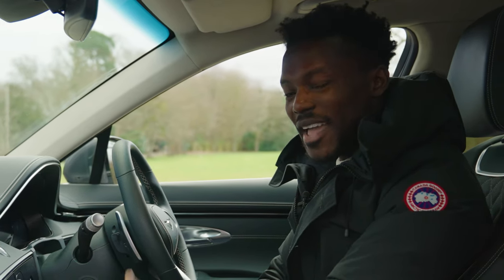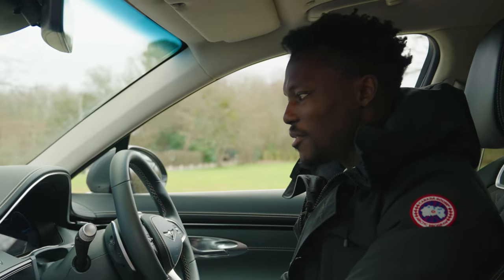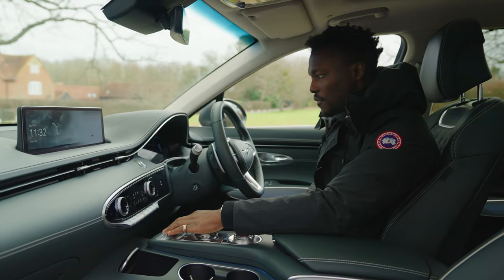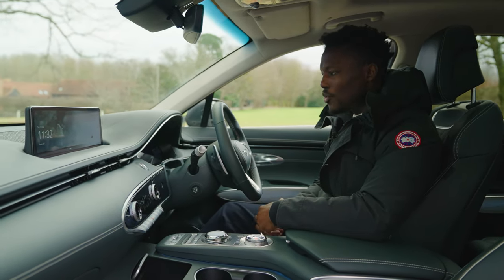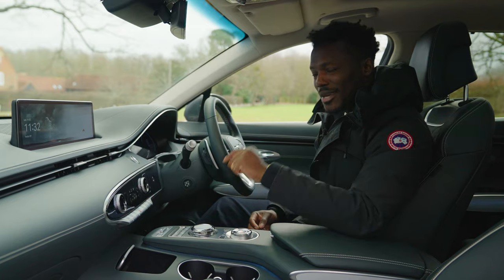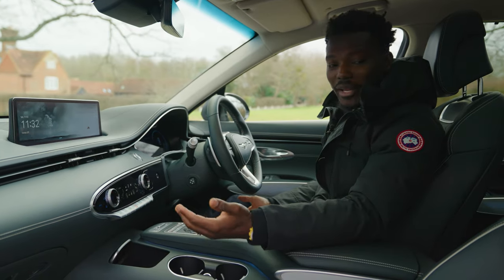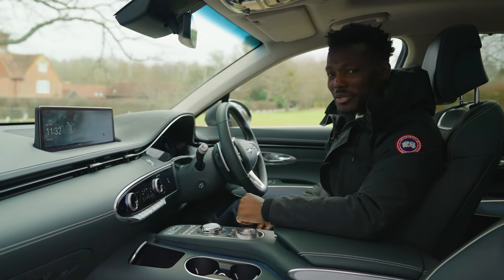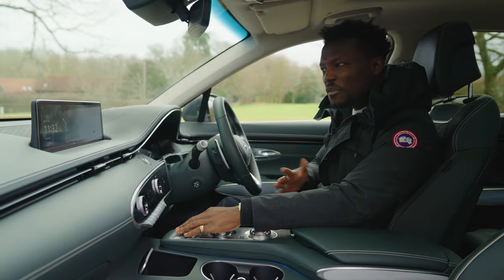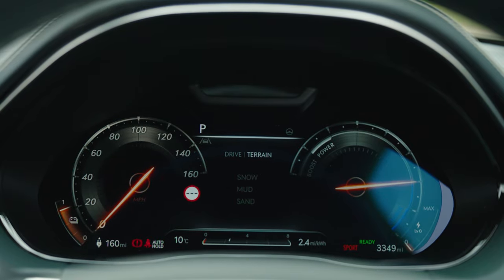In eco mode, throttle response is eased off. Comfort mode is similar to eco but with softer dampers — very smooth over speed bumps — and softer steering. Sport mode gets more aggressive with sharper throttle response. Zero to 62 mph is 4.2 seconds, which is impressive for a car this size. You probably wouldn't use that in a fully-loaded family scenario, but it's there. You can also push down for terrain modes: snow, mud, and sand — and it responds very well.